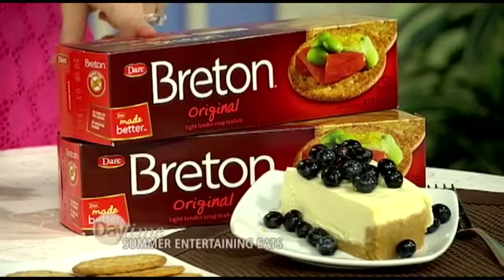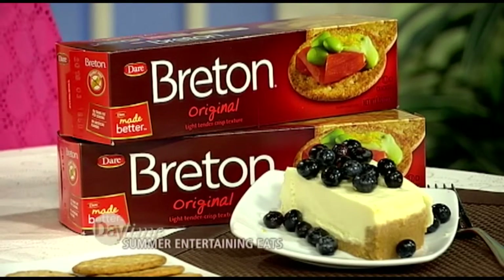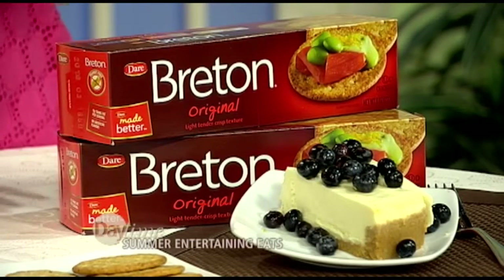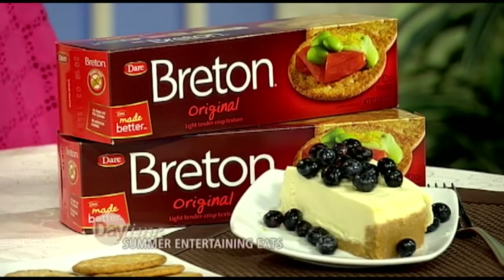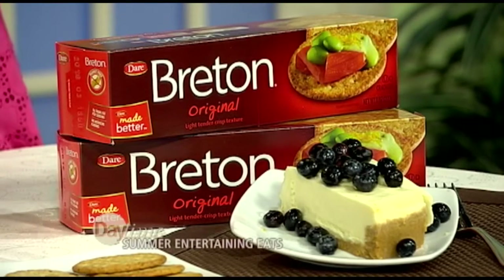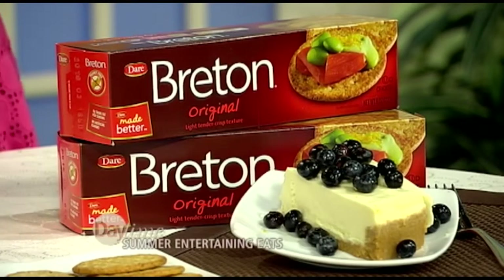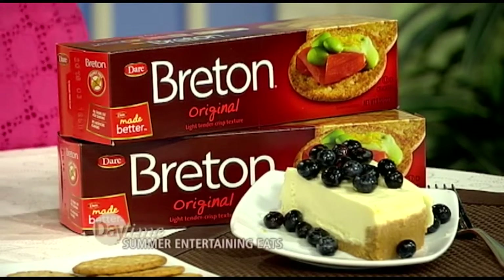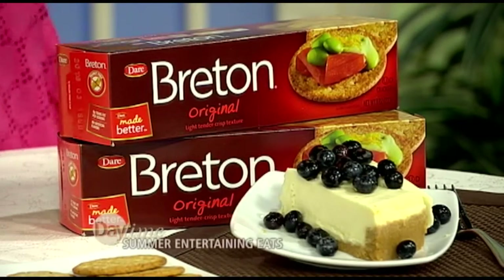It's really good and very simple. We used the Bretton Original crackers for the crust because they're really elegant, simple, and buttery — you can use these in a savory or a sweet application. We got out the food processor, blended them up, and put them in the pan. Then for the no-bake cheesecake, you've got cream cheese, a little heavy cream — blend it together with orange zest, vanilla, and lemon — the bright flavors of summer. Then we topped it with blueberries, which we also added a little lemon zest and lemon juice to keep it nice and fresh.